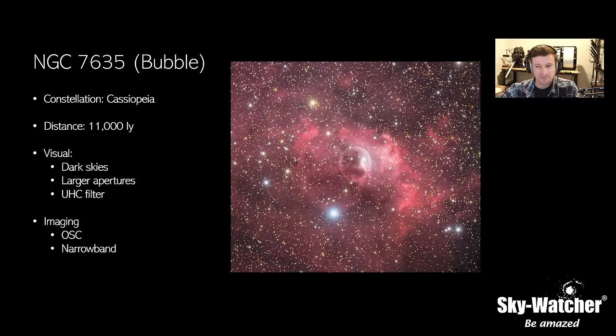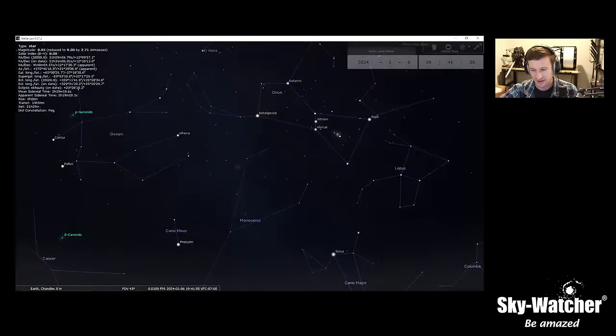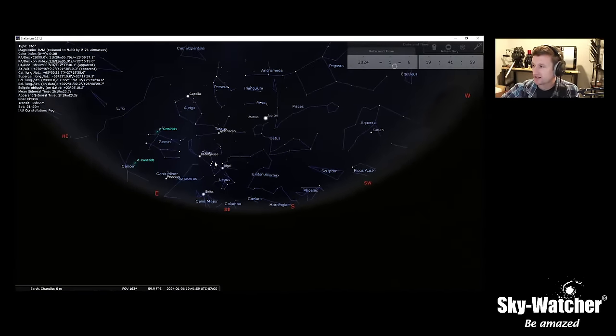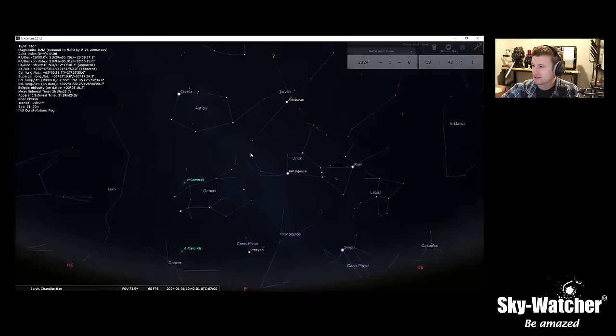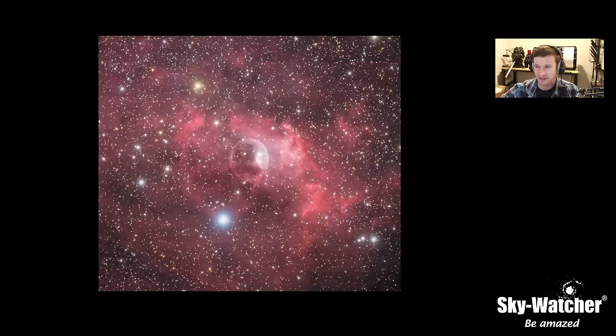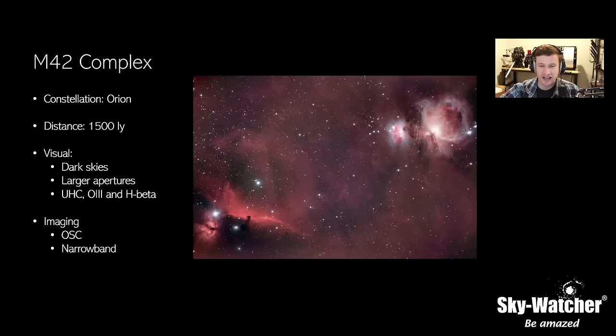The Bubble Nebula is up there right now in the Cassiopeia region, but it's getting kind of low. And of course right now we have the M42 complex — the Horsehead, the Orion Nebula — all kinds of good stuff in that region.